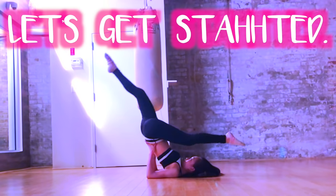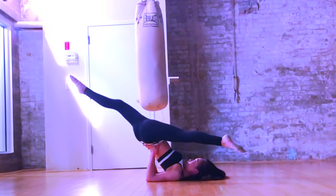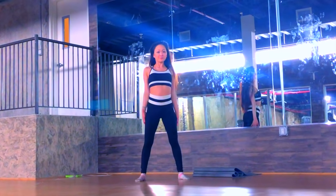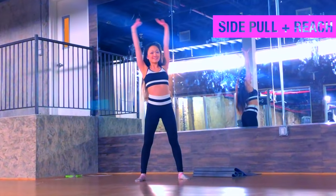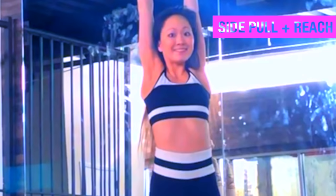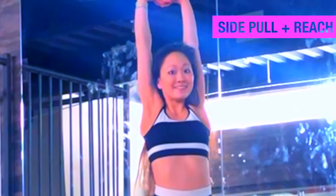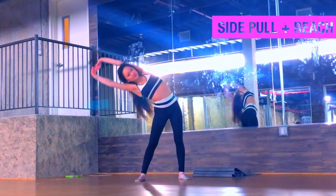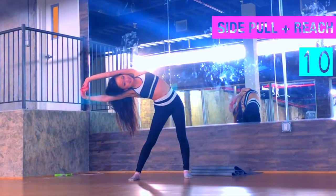Let's get started. Start with some light side pulls. Put your feet a little over shoulder-width apart. Interlace your fingers together behind your head, then push your arms all the way up straight to the sky, arms hugging your ears, palms facing the ceiling. Keep your arms in that same position, then reach to the side as far as you can.